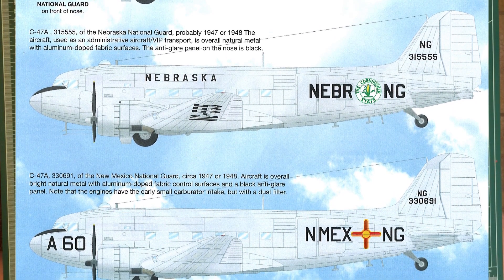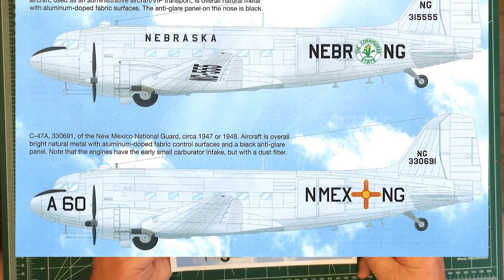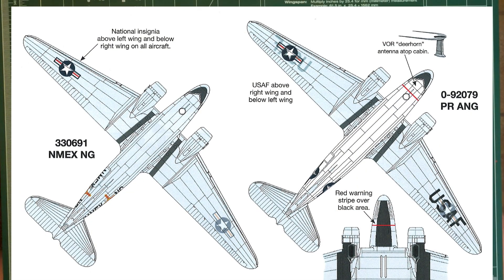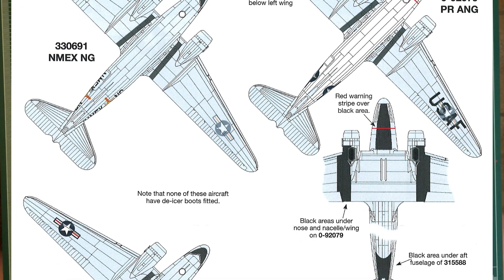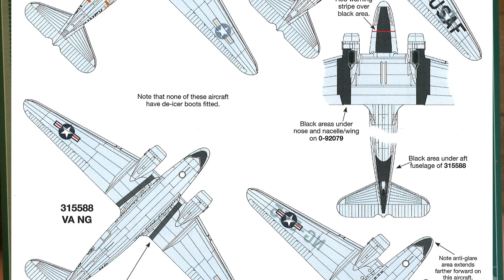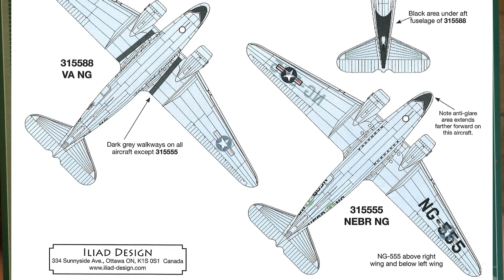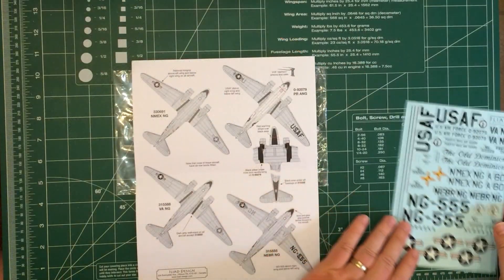They mostly seem to be overall natural metal finish, so you can practice your natural metal finish. On the reverse side, there are views from above of the wings, plus ghosted views showing where the decals are placed underneath, and again the idiosyncrasies of each particular aircraft are laid out. There's good information here to get you going — no real issues.